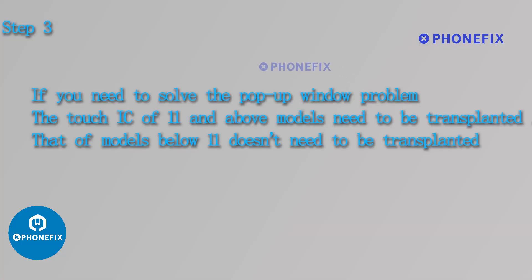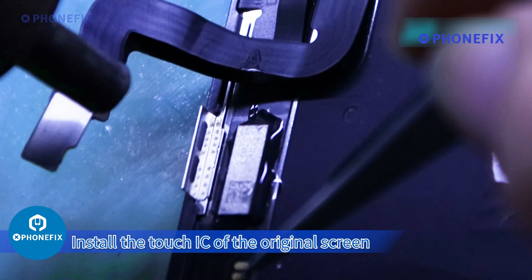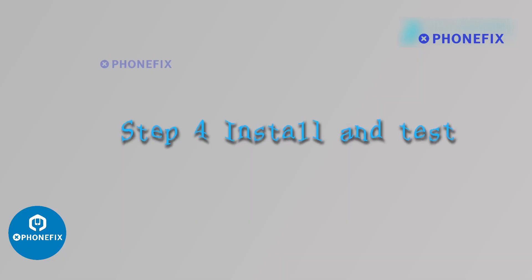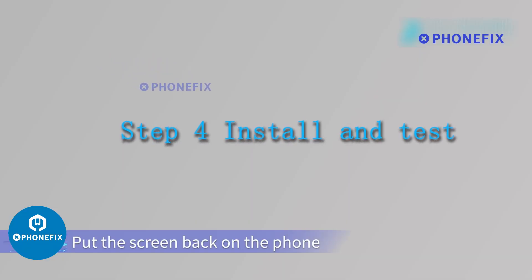Step 3: If you need to solve the pop-up window problem, the Touch IC of iPhone 11 and above models needs to be transplanted. DOV models below iPhone 11 don't need to be transplanted. Install the Touch IC of the original screen onto the new original screen.